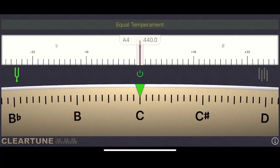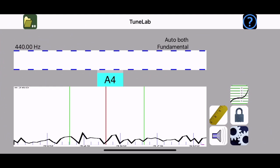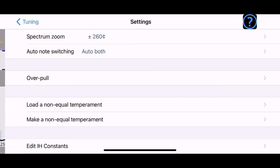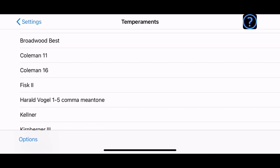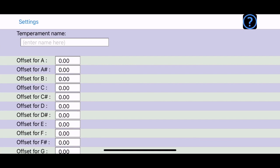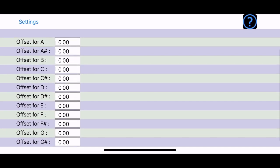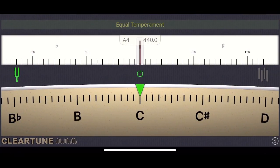I will be using the ClearTune app for the historical temperaments on it. A commonly used app amongst piano tuners is TuneLab, and while it gives the ability to load a non-equal temperament, the temperament I'm starting with isn't one of the options. You can create your own temperament by manually plugging in offset numbers, but I'm going to stick with ClearTune. If you have TuneLab and want to create a temperament file, I'll comment with a link to a site with various temperaments and their respective offset numbers.